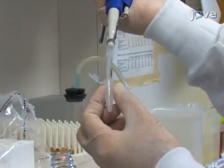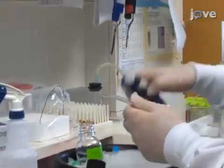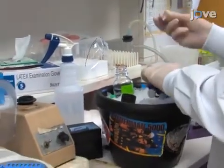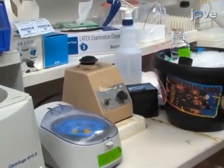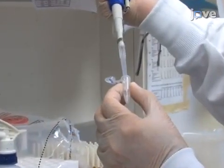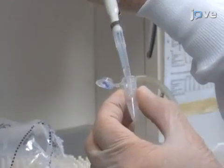Wash protein A sepharose beads 2 to 3 times by adding lysis buffer and then touch spinning at 4 degrees Celsius for 30 seconds to 1 minute at 5000 times G. Then remove the supernatant with a pipette and re-suspend the beads in buffer.